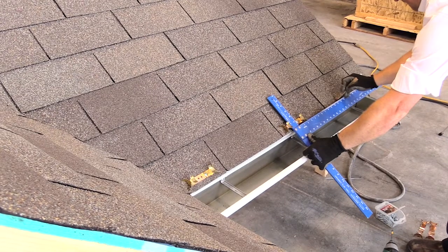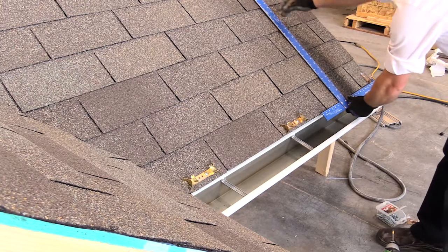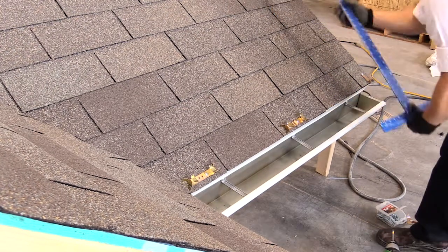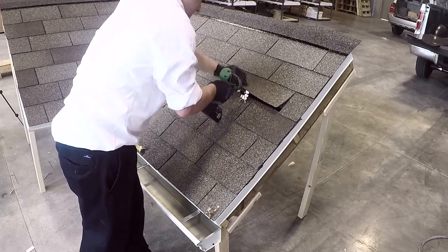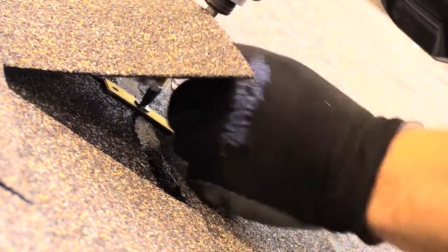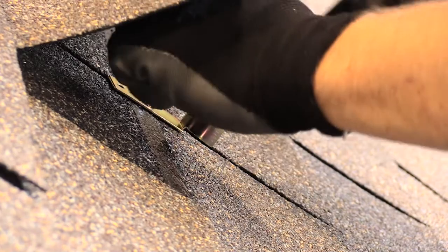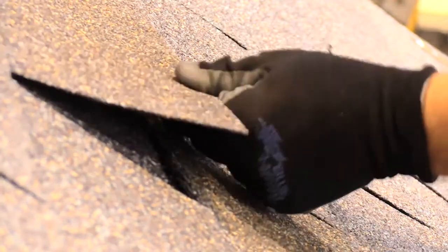Mark the center point between the lower clips, then mark your upper clip location depending on how far up the roof deck the original design indicated. Install clips similar to the previous clips, ensuring you are only installing a single clip. For best results, lift the corresponding shingle and install clips at a point where all the penetrations are hidden under the shingle. Seal with sealant.